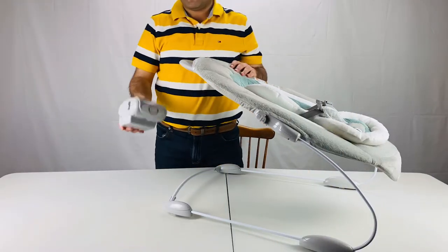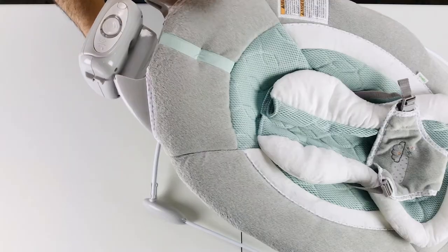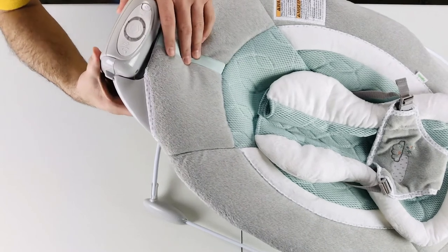Now let's install the music box. As you see, the music box has these pieces on the side. You will slide them into the grooves on the top of the Bouncer.